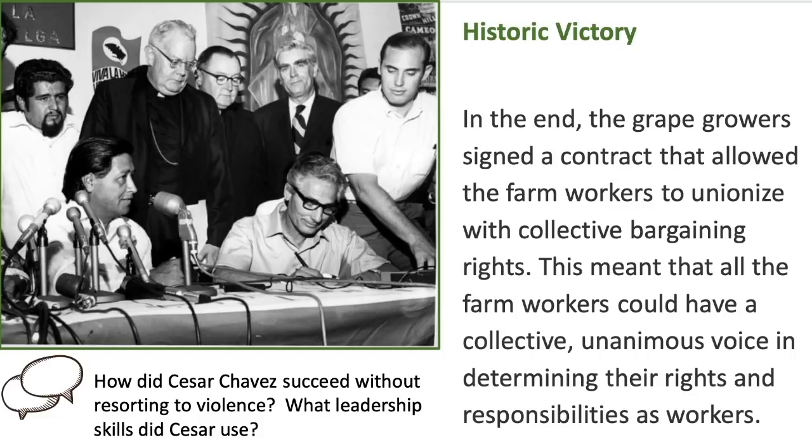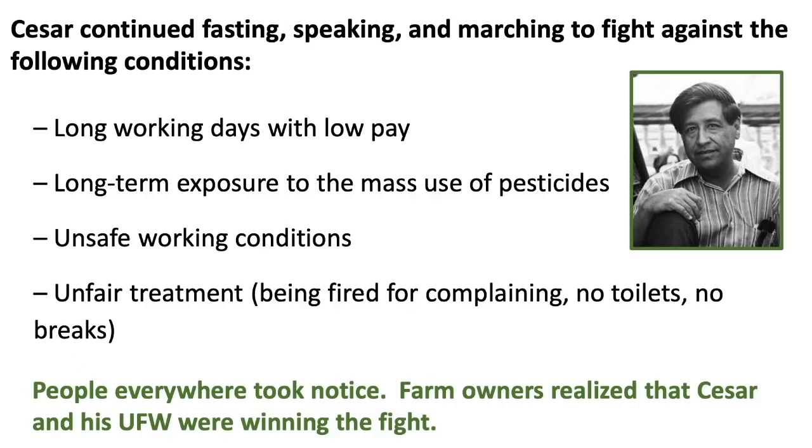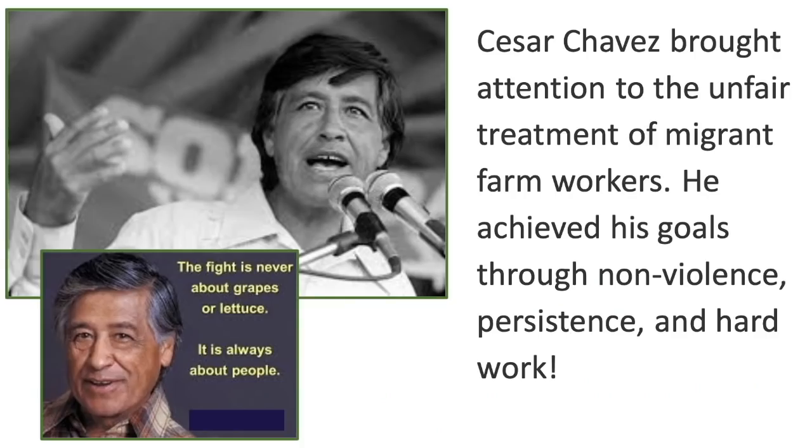Discussion question: how did Cesar Chavez succeed without resorting to violence, and what leadership skills did he use? Cesar continued fasting, speaking, and marching to fight against long working days with low pay, long-term exposure to pesticides, unsafe working conditions, unfair treatment such as being fired for complaining, and no restrooms or breaks. People everywhere started to take notice, and farm owners realized that Cesar and his UFW were winning. Cesar said, 'The fight is never about grapes or lettuce. It is always about people.'